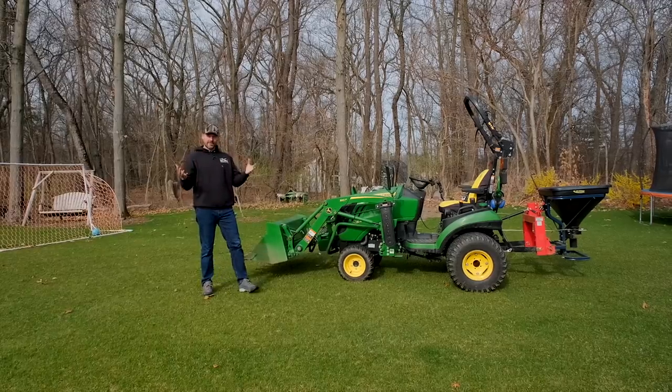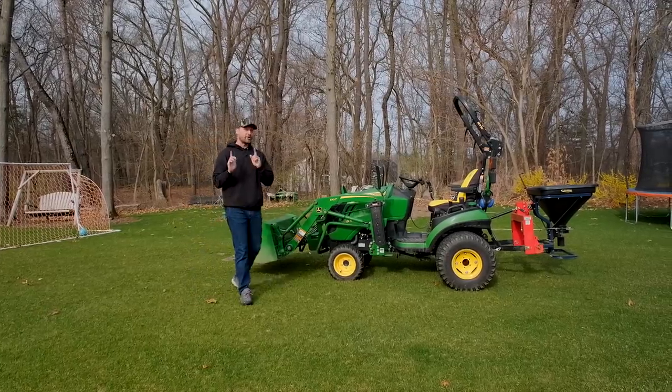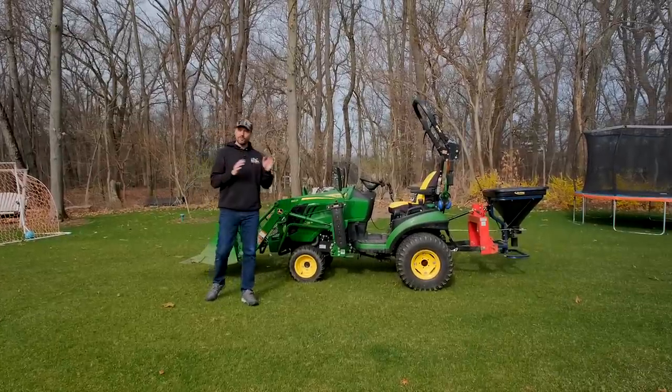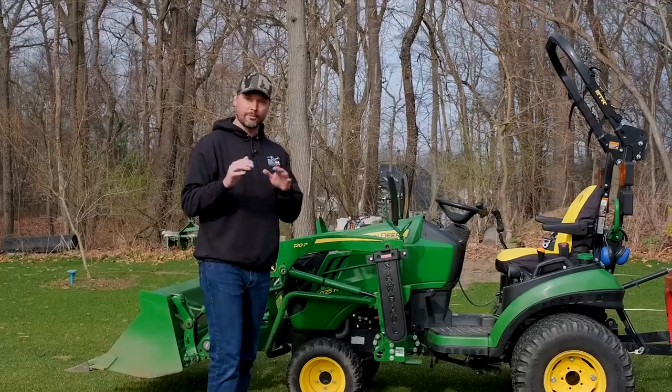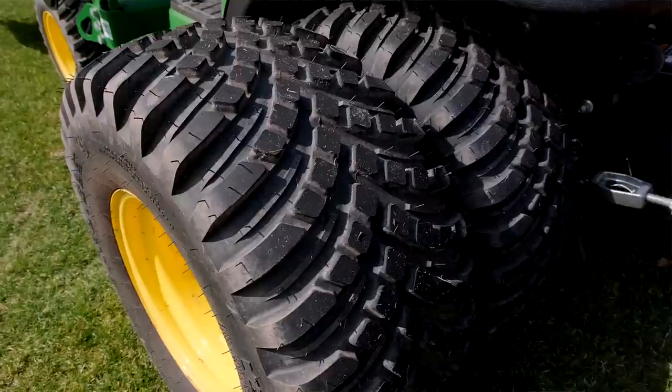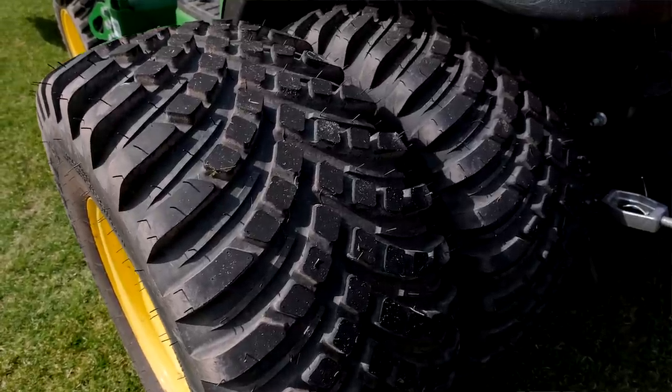I did it folks — I actually kept a piece of equipment for over a year, and I want to tell you all about it: my own experience, the good stuff, the bad stuff, some things I would do differently or maybe keep the same. I'm primarily going to cover the 1025R, and I'll also talk about these dual wheels and the VersaTurf tires I've had on here for a year.